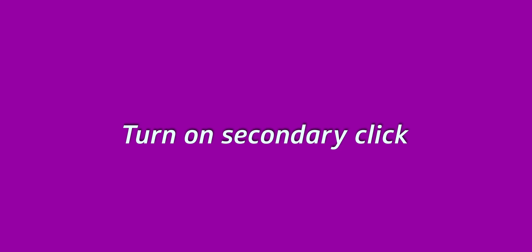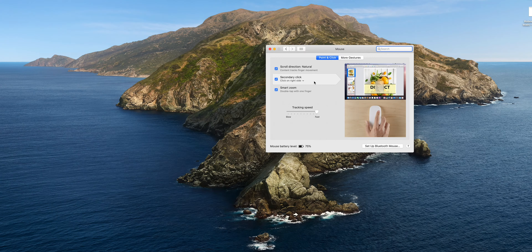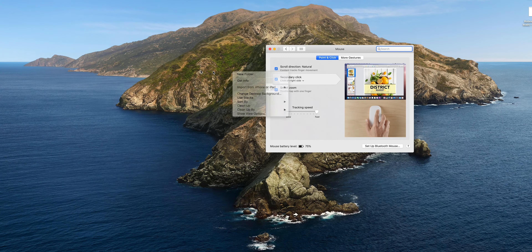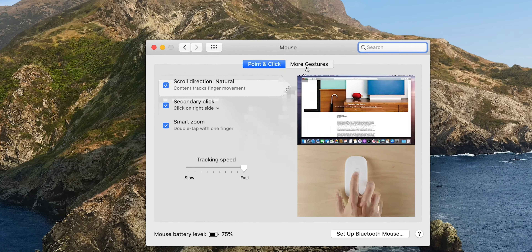The second thing you want to do is turn on right click, because for some weird reason this is turned off by default. In the same menu you're already in, you'll see a little box for Secondary Click — just check that box. Now if you use your middle finger to right click on the mouse, it will function like an actual right click to open up sub-menus and other options.